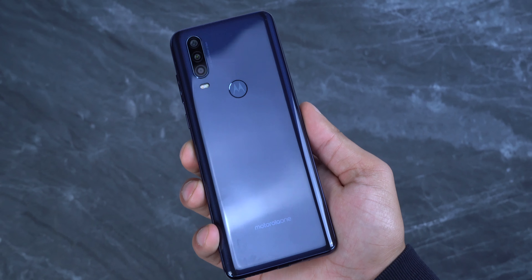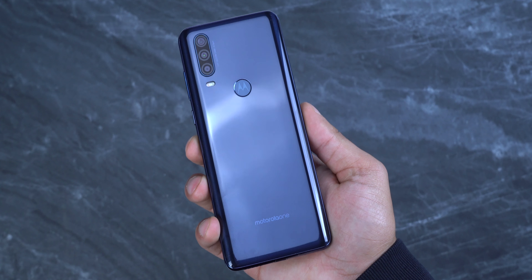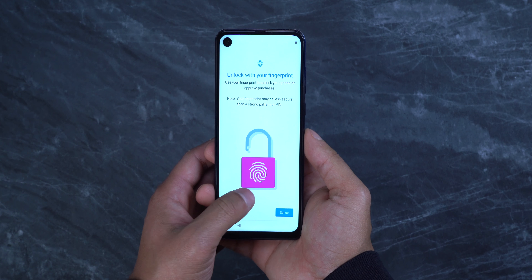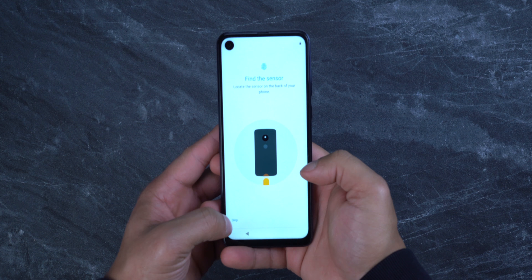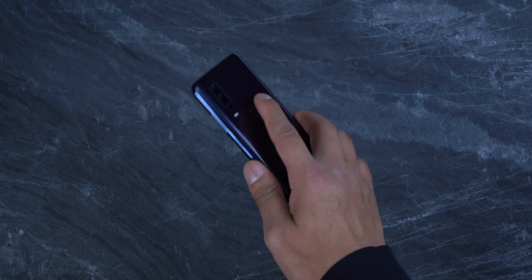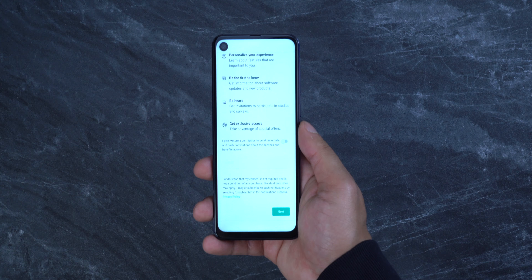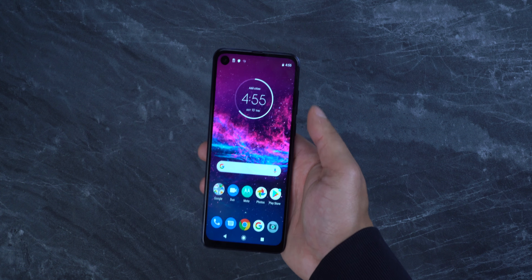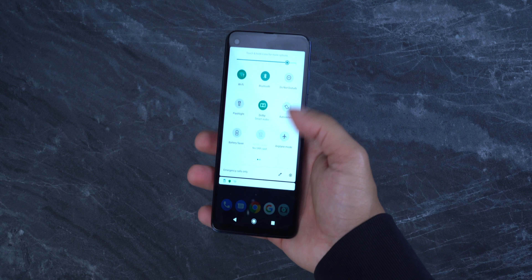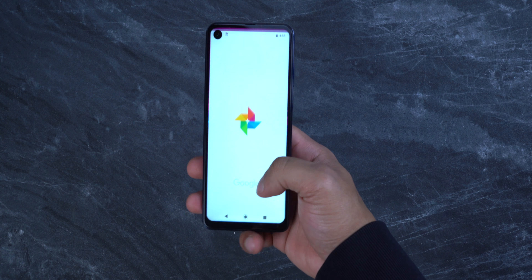Let's take the case off and here's the phone. It looks nice actually. On the back side, it's got a triple lens camera setup with dual tone LED flash and also a physical fingerprint sensor. That is nice to see, which means there's no on-screen fingerprint sensor. Both the power and the volume buttons are on the right side and they are made out of plastic, just like the phone.